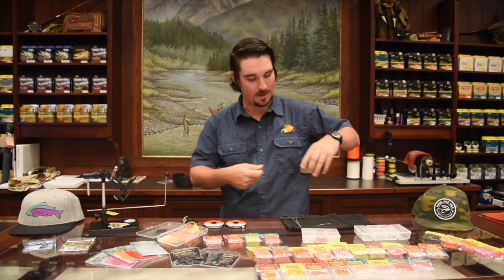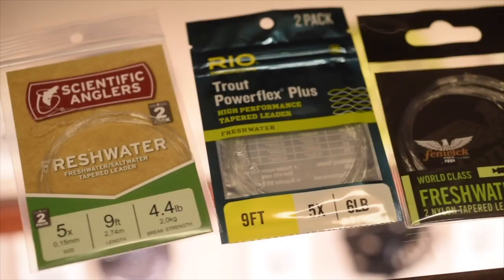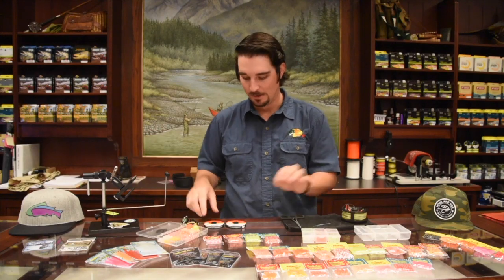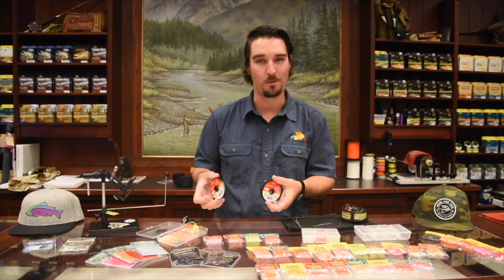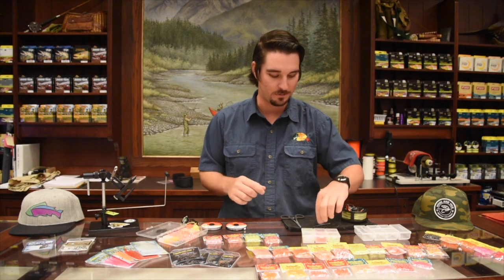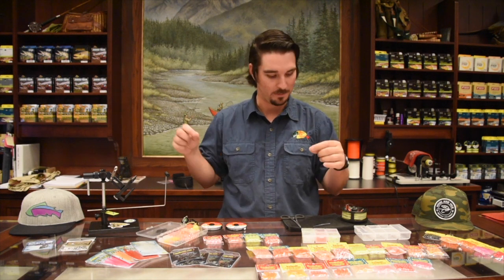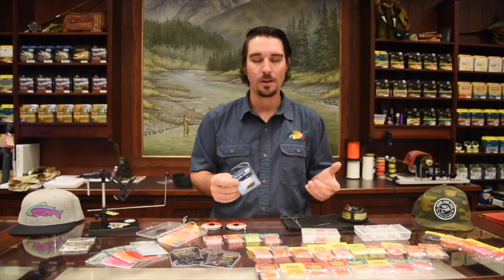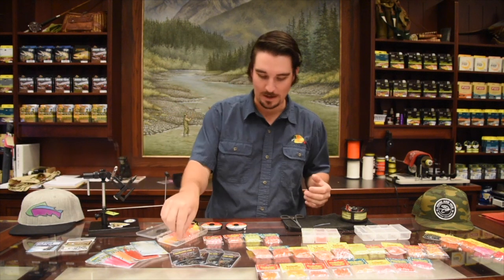The setup is super simple. I basically just have my normal tapered leader — I like to run a 5X leader — and I add about a 12 to 18 inch piece of tippet, either 5X or 6X, like a 4 or 5 pound fluorocarbon. All I do to attach it is a surgeon's knot, which is super simple. Another way is to attach with a very tiny swivel, or you can use a leader board to have a bunch of rigs ready to go.